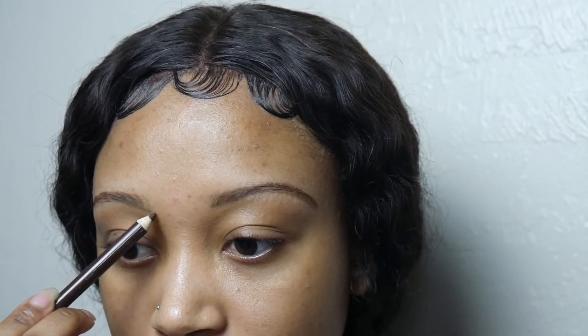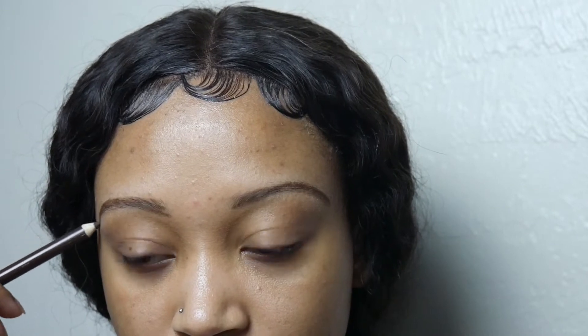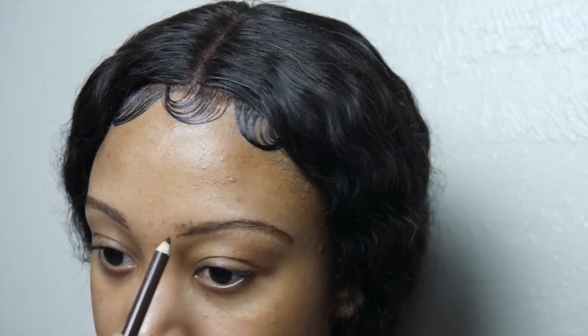We don't want the eyebrows to be the first thing someone sees on your face. If you've ever seen such a thing, let me know in the comments below. That's not a cute look. Whatever you do to one brow, make sure you do it to the other brow as well.